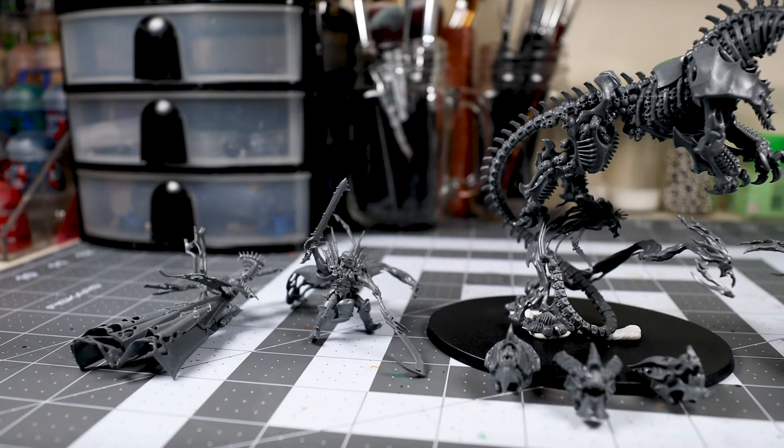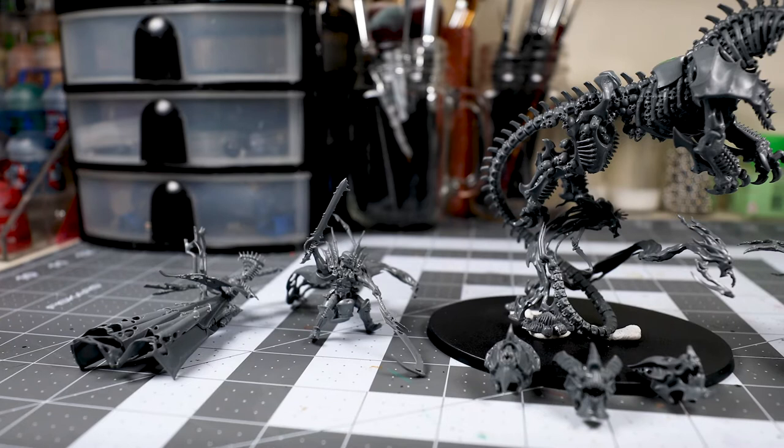Today, I'll share how I magnetized my Mortarks for my Soulblight Gravelord's Army. Before we begin, let's take a quick look at the tools you will need for this project.